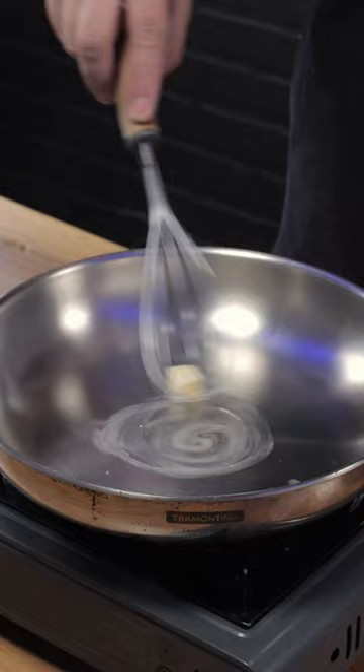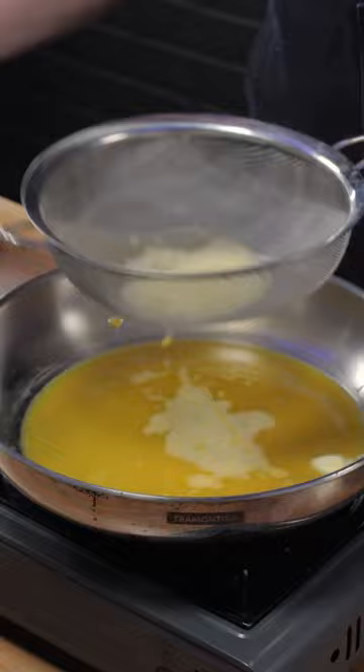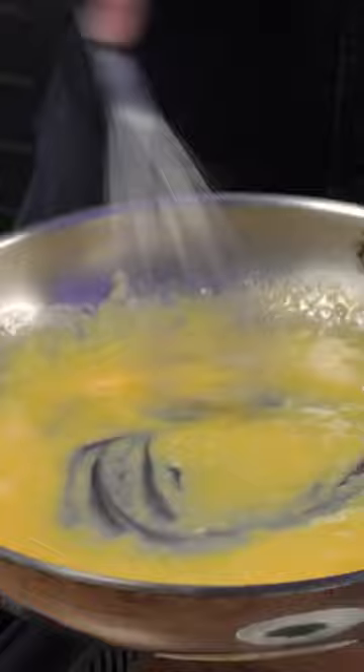Strain the eggs and we'll be adding butter while we whisk constantly. Butter also helps to get a slow cook. When the egg starts to solidify, add the yolk.